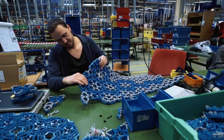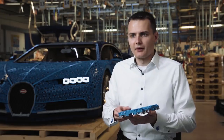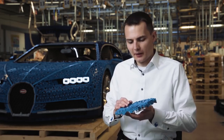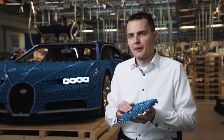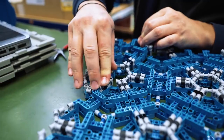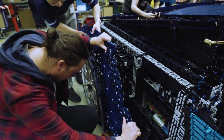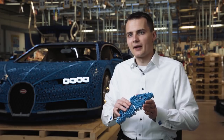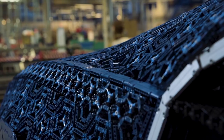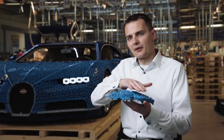It was a huge task for the team to build almost everything out of Technic elements. The real Chiron has very sculptural aesthetics with a lot of curved surfaces — basically, there is no straight line on the car. So we had to come up with a way to replicate the surface of the car with LEGO Technic. For that, we came up with a so-called skin: we divide the surface of the car into very small triangles and connect them with flexible elements, so we can actually have the impression of a curved surface.